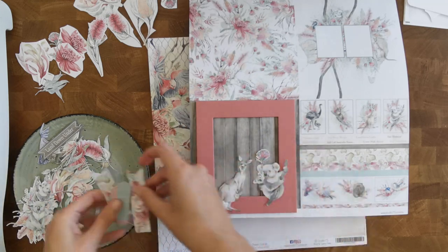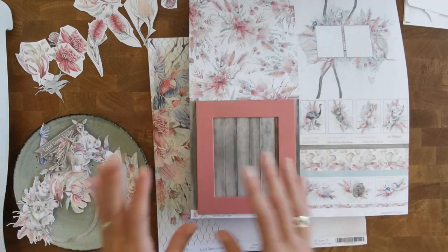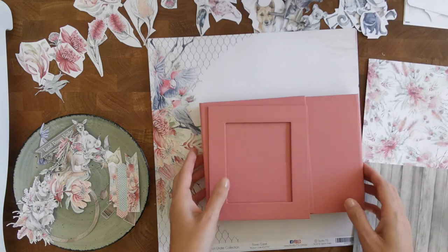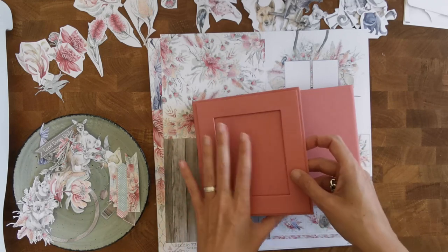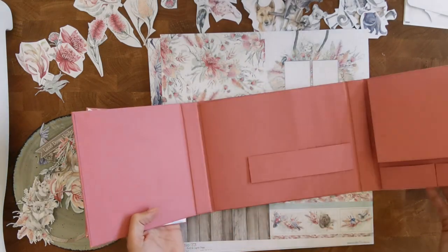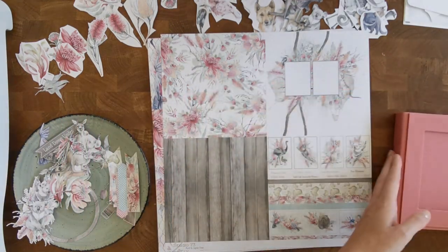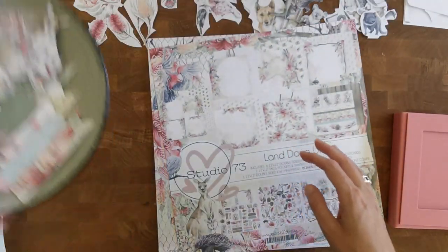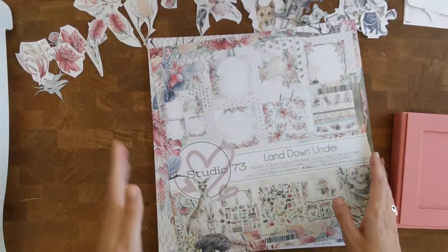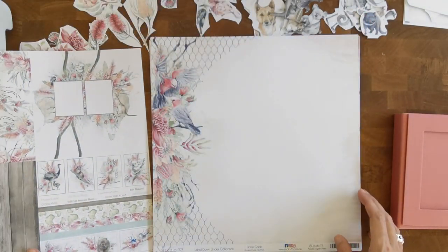I want to make sure the title doesn't get too lost in everything, so I'm going to do that last. I did select things I might want to use, but I'm scared I'll damage them if I work on the inside with them out. It always looks awesome but I always doubt the functionality of these sort of projects. But I just wanted to give it a go because this collection just screams to me: use those fuzzy cut elements.